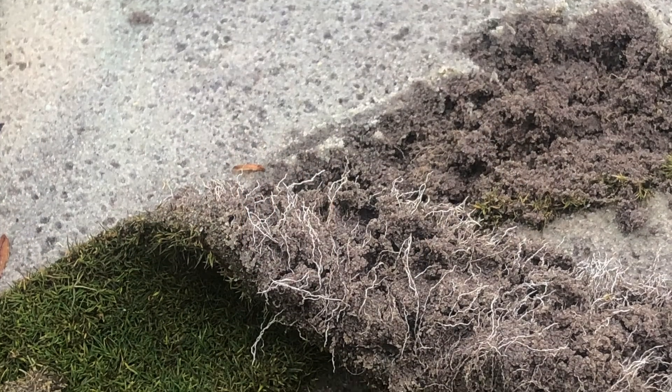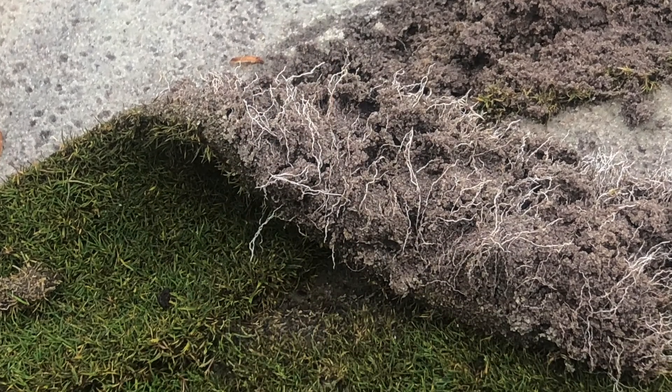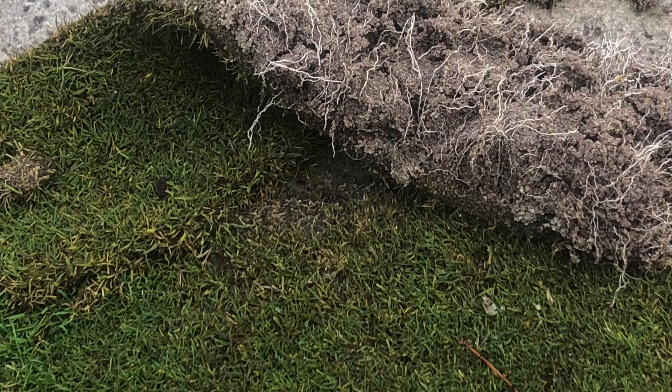So what does that afford you in terms of projects you can get done on the golf course? Well, we were actually able to sod in and around Thanksgiving up through Christmas pretty reasonably, and within about two and a half to three days we had good rooting. We started plugging and using plugs off the green probably into October. It's just facilitated a lot of renovations and improvements on our putting surfaces.